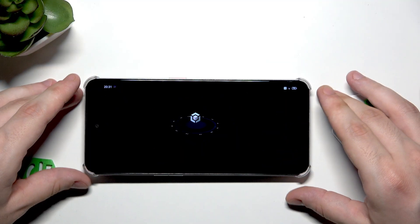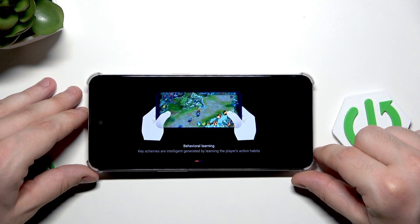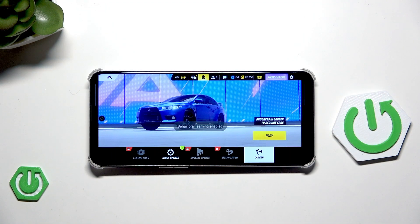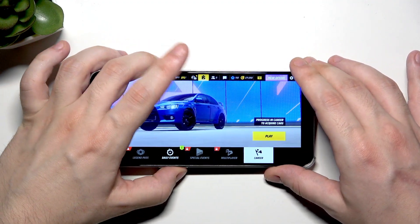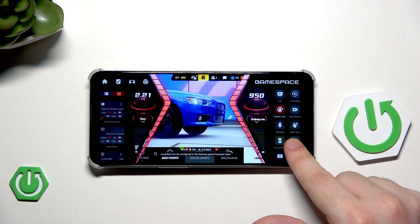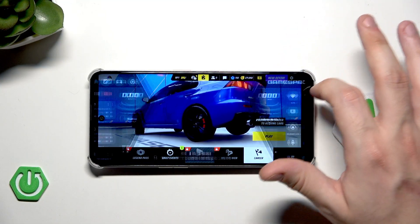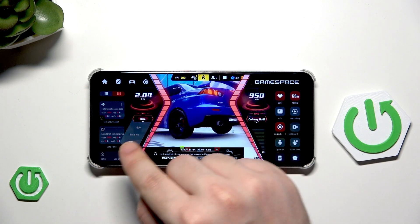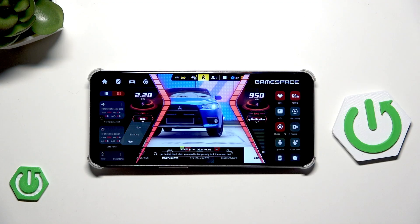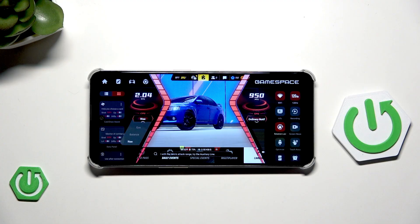Let's start a game first. You can see that it's automatically optimizing our device for the best performance. We can enable intelligent learning. To launch this menu, slide from the edge twice to launch the game space. Up here you can select the refresh rate for the game — always pick the highest value. If you click on this button, you can select the game mode: Echo, Balance, or Rise.